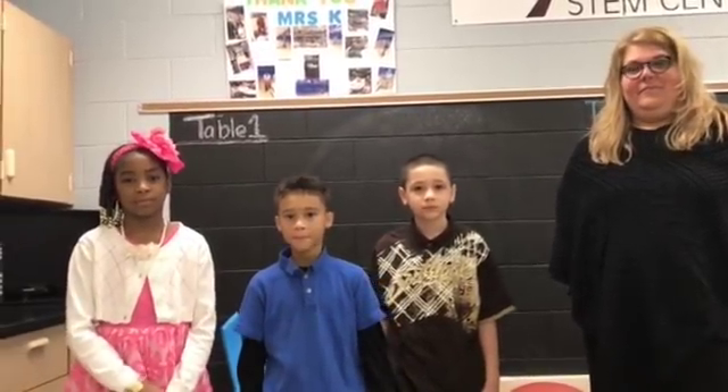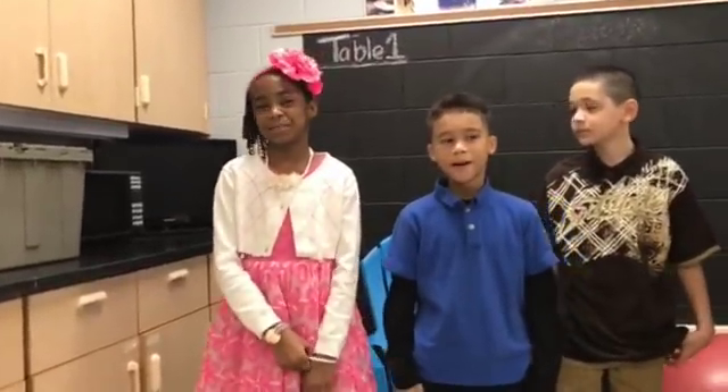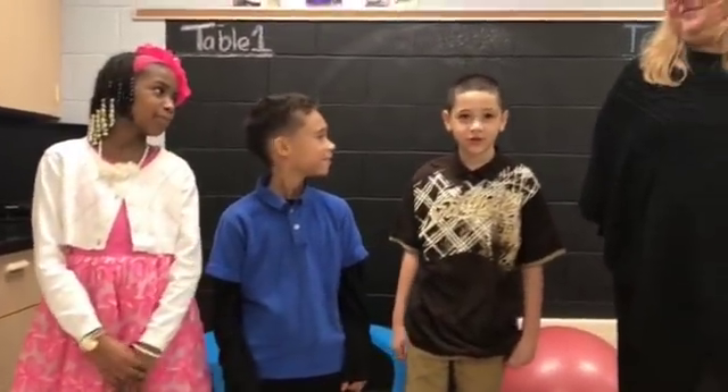Alright, hello everybody. We're here at Melrose Elementary School where we have some student inventors. Why don't we start by introducing yourselves. Hello, my name is Imani. Hi, my name is Idris. And my name is Jodeo.